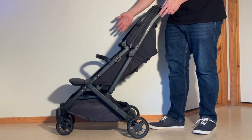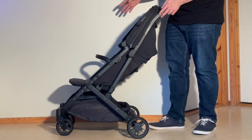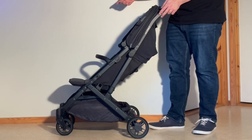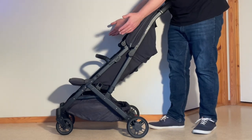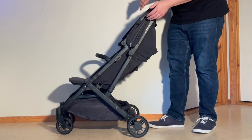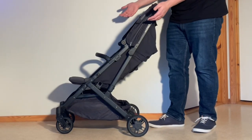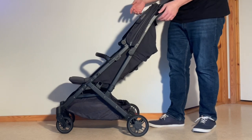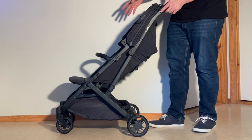You can also use those adapters to attach the Mesa car seat, and there are other car seat adapters for other types. One useful note is that if you use the Mesa adapters — which are the same as the bassinet adapters — you can fold them in on the model, making it easier to fold the stroller and put it in a car, whereas other car seat adapters have to be removed. And those folding adapters for the Mesa work on the original Minu as well.